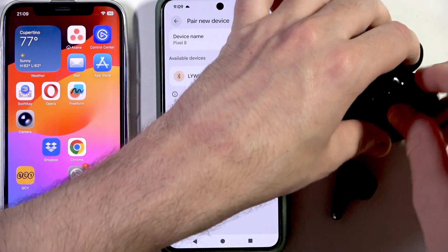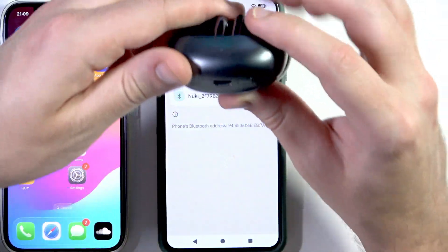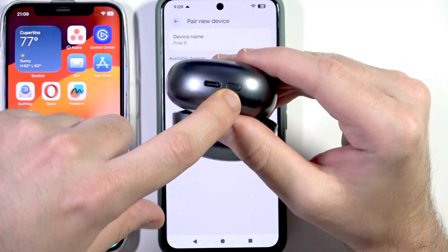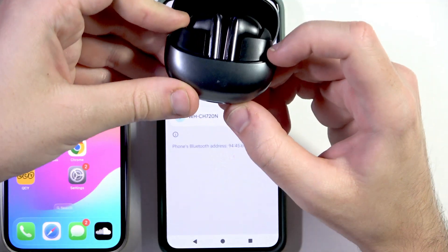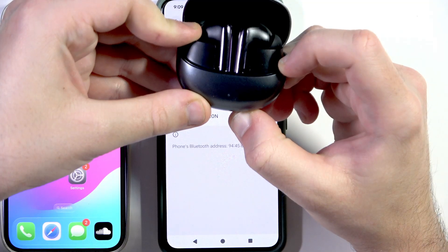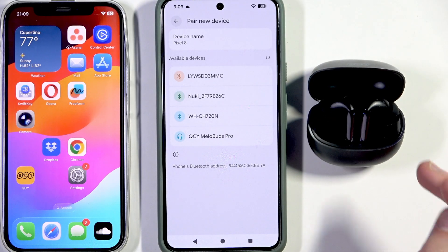Now put your earbuds into the charging case and do not close the case. At the bottom, near the USB-C port, there is a connection button. Press and hold the connection button for at least 3 seconds to enter pairing mode. You can now release your finger — the headphones have entered pairing mode.